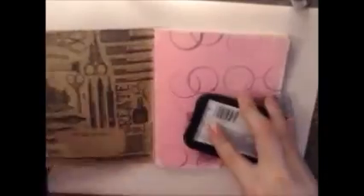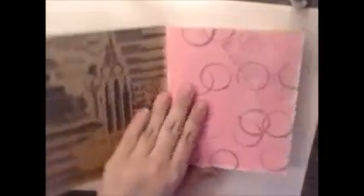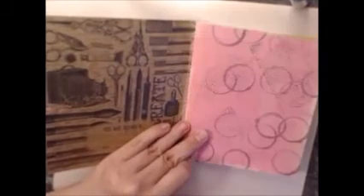Hey everyone, welcome back to another video. Today I'll be using the new Architectures composition book, created as a notebook from Seven Gypsies, and I'll be using the older Seven Gypsies stamp to build the background up, using a Memento Tuxedo Black ink pen.